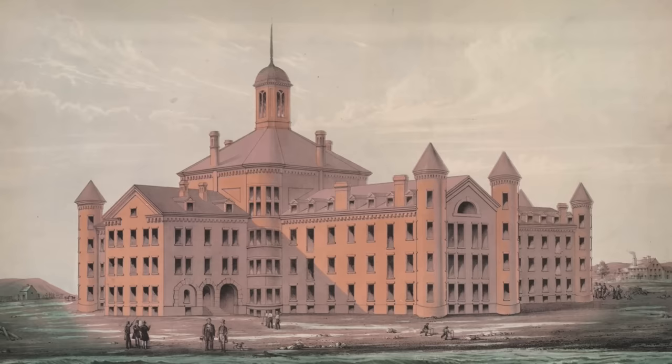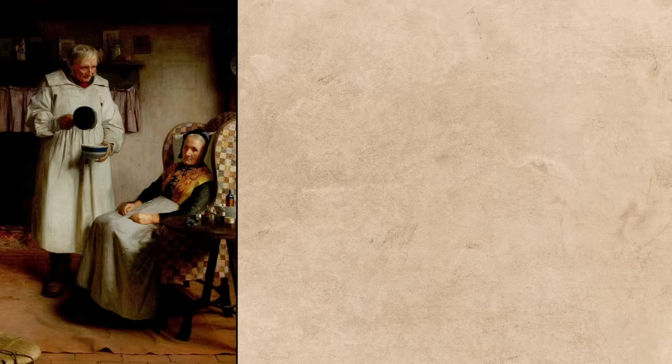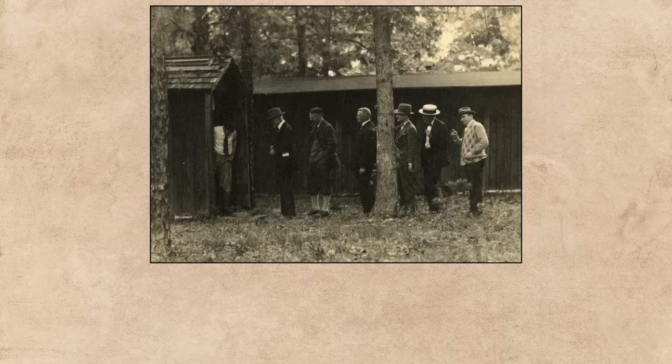In the US, workhouses existed but did not have the same connection to gruel as in England, so the dish remained mostly known for its remedial properties. In 1860 the Opelousas Courier in Louisiana published an advertisement for 'sanitary gruel,' calling it a 'natural' preparation of a pleasant taste used as a relish by those in good health and an infallible remedy in case of sickness. They claimed it would help with all manner of stomach issues, and even the most obstinate constipation yields to the daily use of the invigorating gruel. So keep that in mind as we take our gruel off the stove.